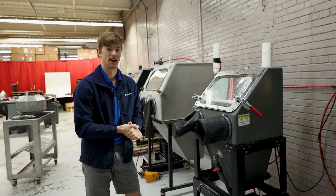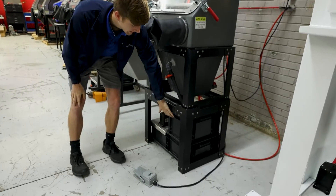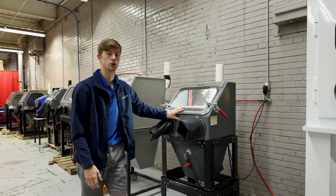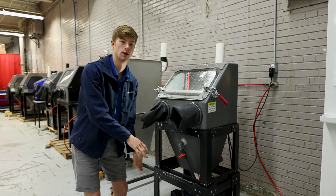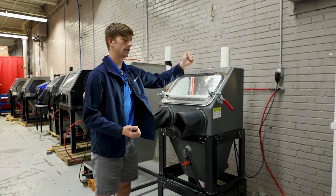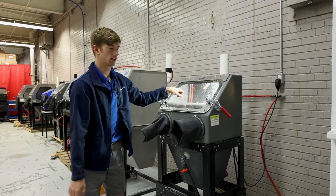Again, do not spray your blast gun at the windows. A few other words of caution: do not put your abrasive in the basins. When filling your machine, make sure the ball valve is closed so abrasive can't overflow into the basins. You can either lift up the floor and add the abrasive directly in, or dump it directly onto the floor and just wash it down as you begin blasting.